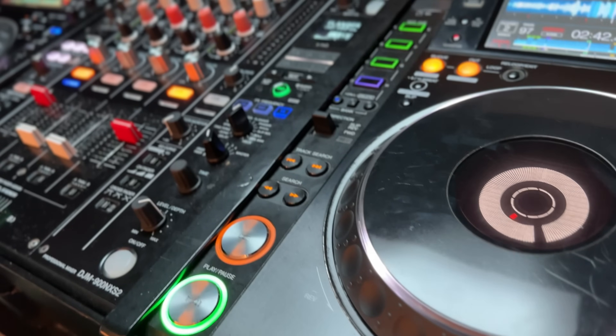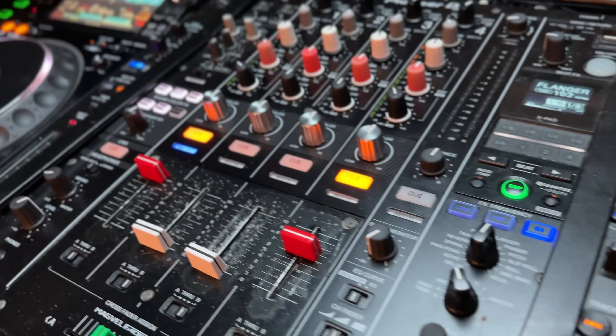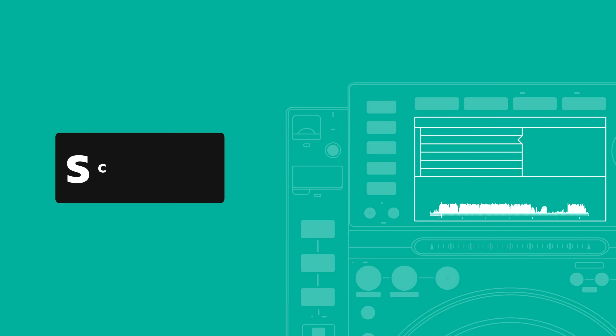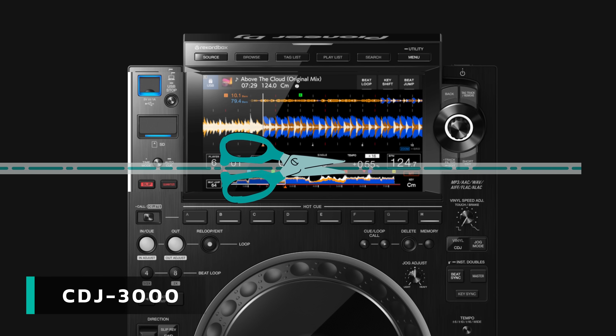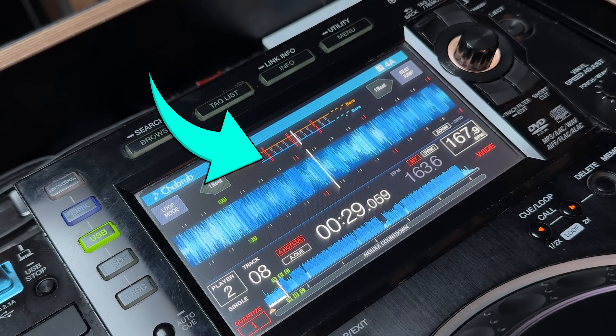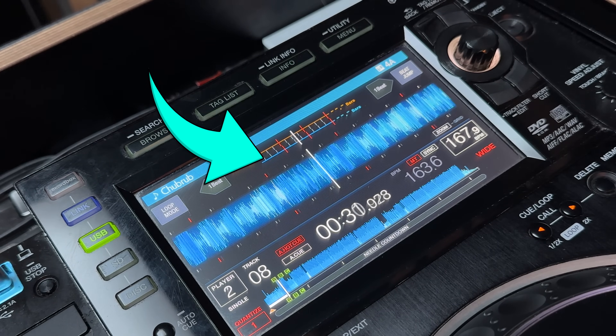It's time to hop into our time machine. Back in 2016, Pioneer released probably the most popular CDJ of all time — the CDJ 2000 Nexus 2 — and it's still really common in clubs. The reduced screen means we lose stacked waveforms, so it's time to get familiar with the phase meter. This is kind of a half-assed stacked waveform, but once you know how it works, it's still pretty useful and it's available in all the CDJs we're covering today.